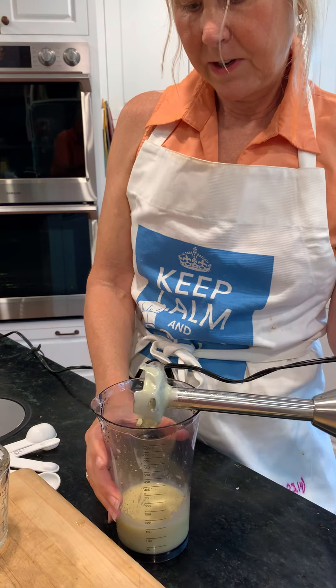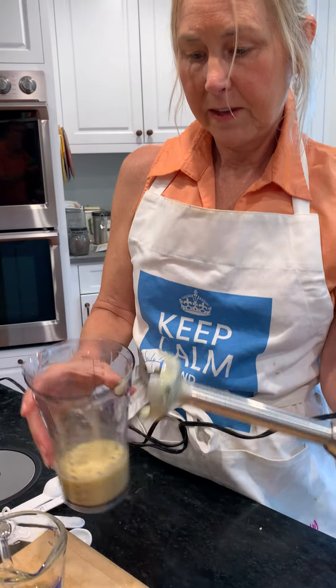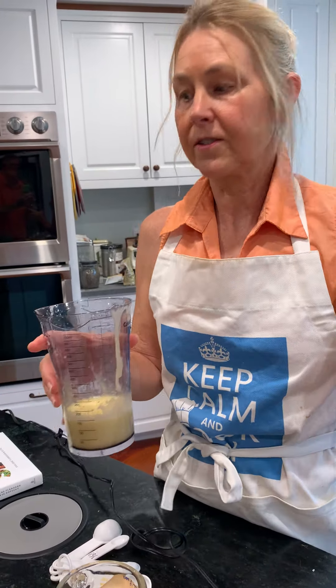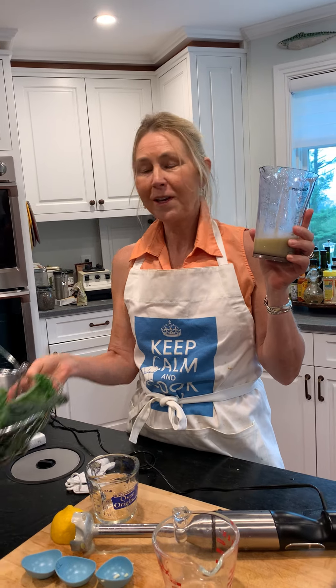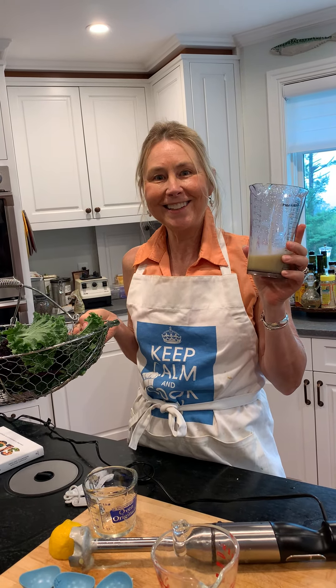There we go! Now this is absolutely, as I said, delicious on a kale salad. Look how easy that is, and it will stay in your fridge up to a full week. Okay, bon appétit!